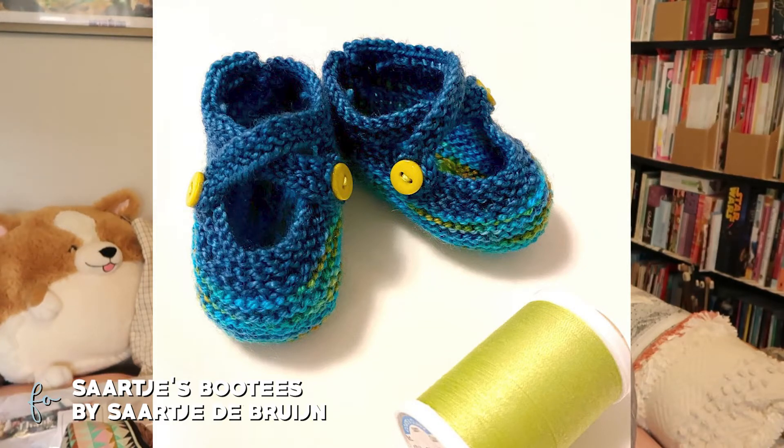I knit them on US 1s, 2.25 millimeter needles, and I chose the larger size from the pattern — they're still quite tiny, so I feel like they fit the newborn pretty well. I got some cute little matching buttons that pulled some of that yellow-green from the Lisa Souza yarn. So that is the first finished object.